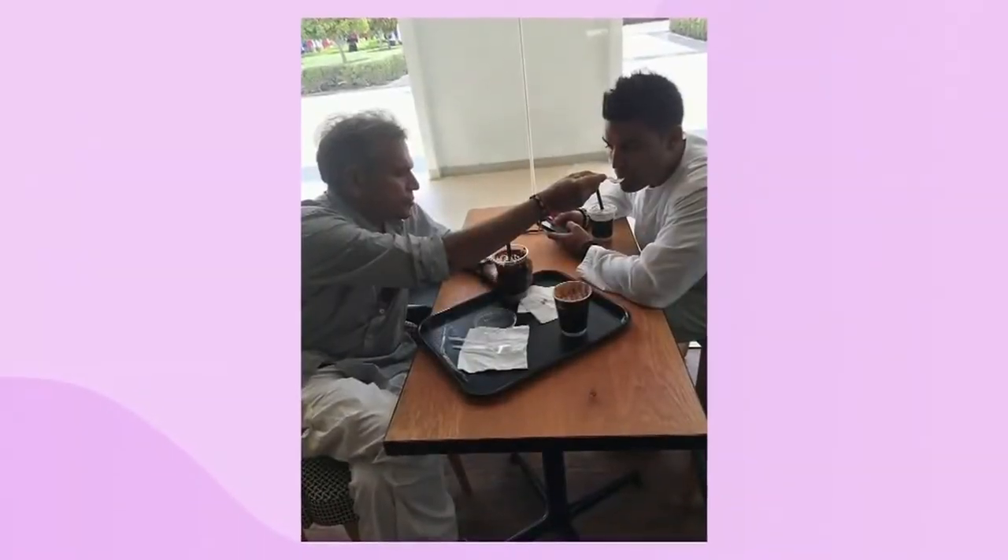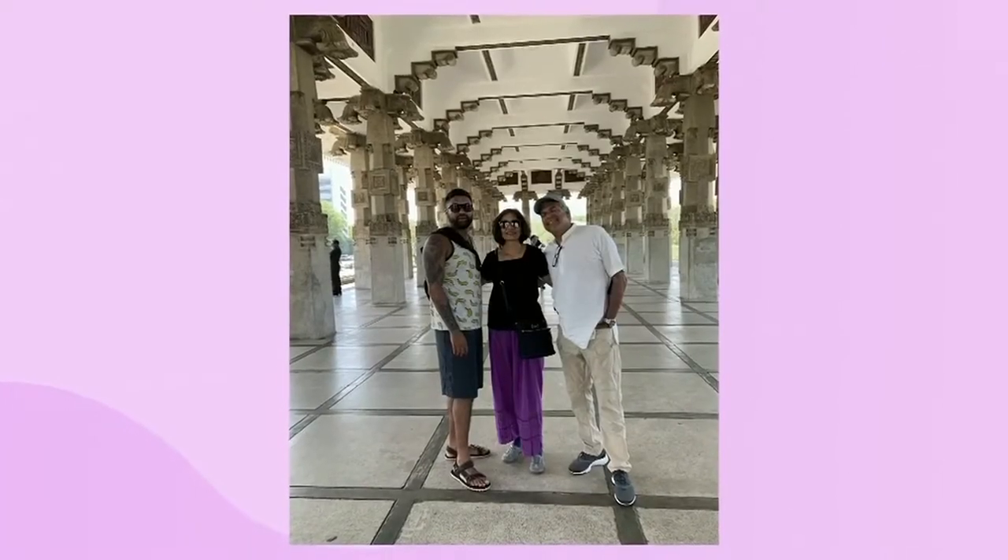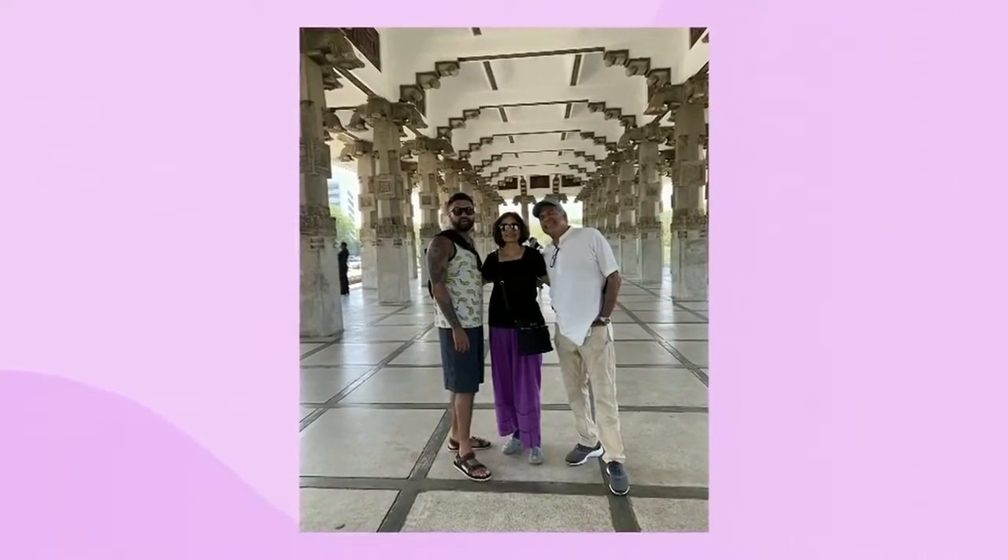I'm accepting this burger challenge for my dad. My dad and I have traveled all over the world together eating. We've eaten in India and Guyana, all across Europe, Hawaii. So fortunate to have been able to spend all those incredible food memories with him. My mother's a vegetarian, so my dad is really the only person in my family I can enjoy this burger with. Dad, I'm accepting this challenge for you.